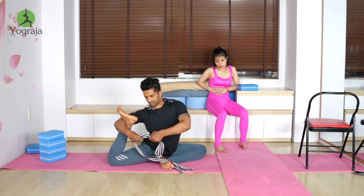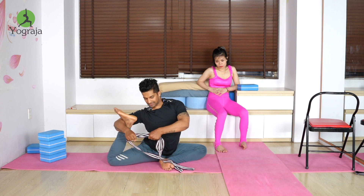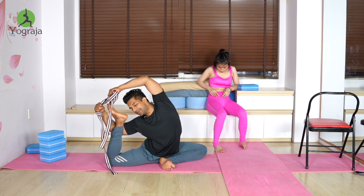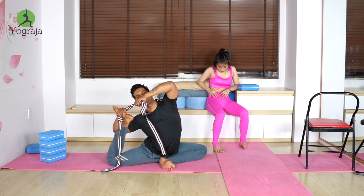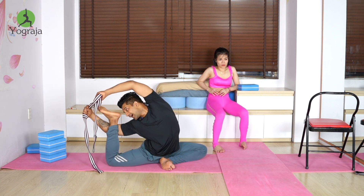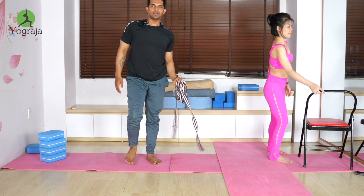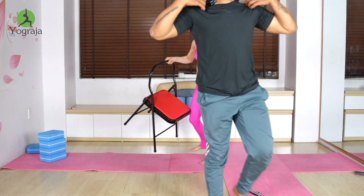If you still can't hold it, use a towel or strap to bridge the gap, then slowly raise it up. In the end, keep pushing your hands and leg behind, and look to the right side. Are you ready everyone?